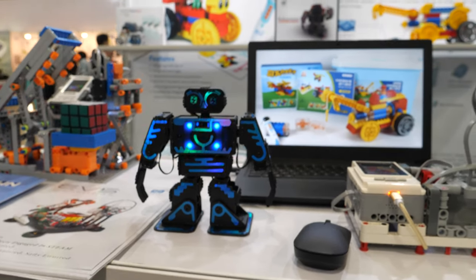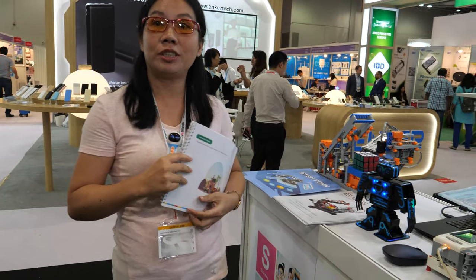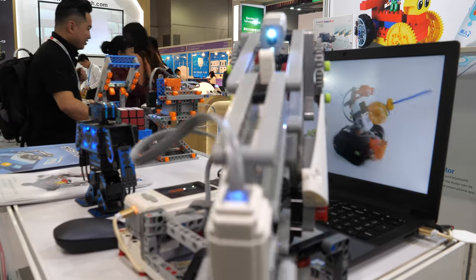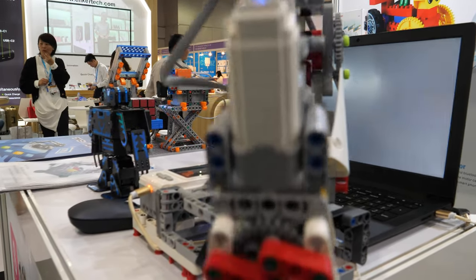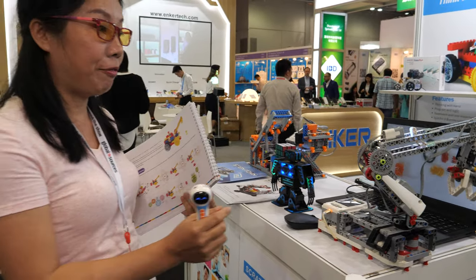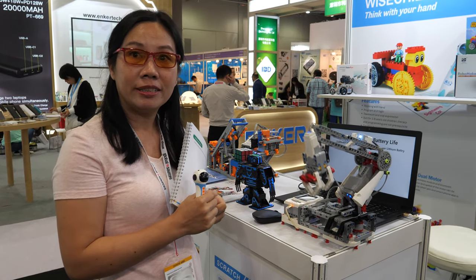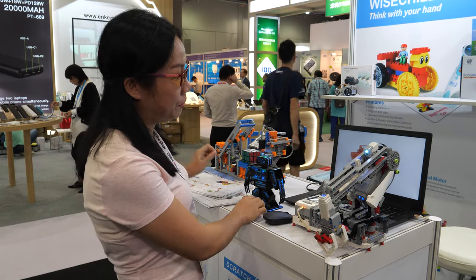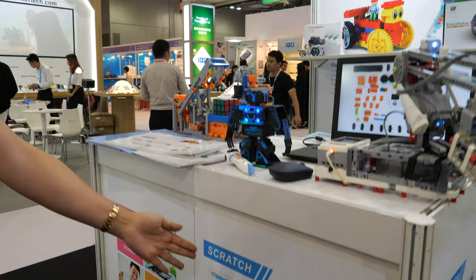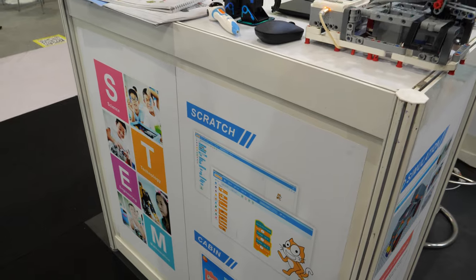These are available for sale right now — this one and also this one. How old does a child need to be to play with this? First the child puts the pieces together to assemble the structure, and then they program it on the computer.